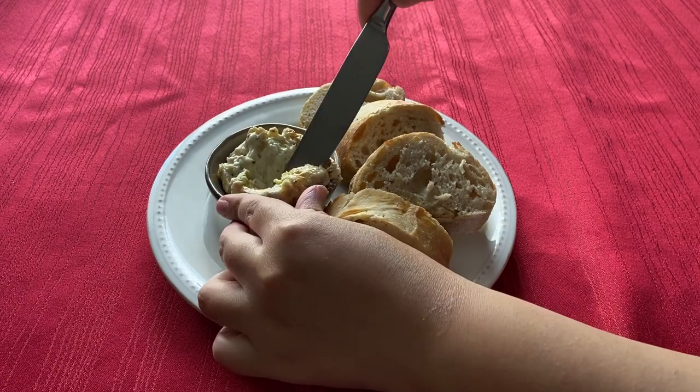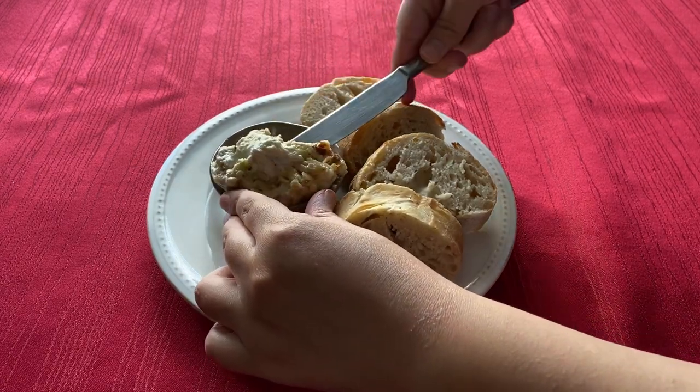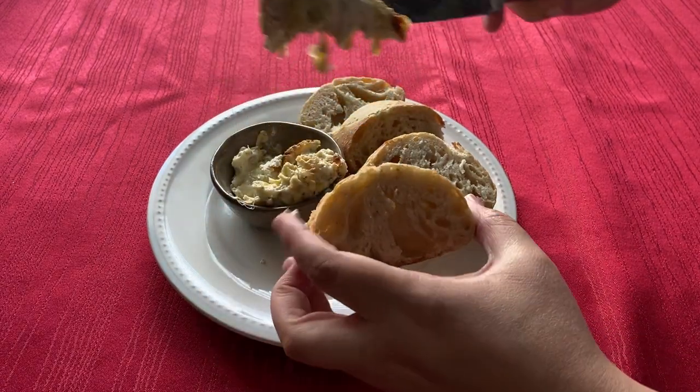Hi everyone, welcome to my channel! Today we are making Mole Rat Wonder Meat Dip from the Fallout Cookbook.